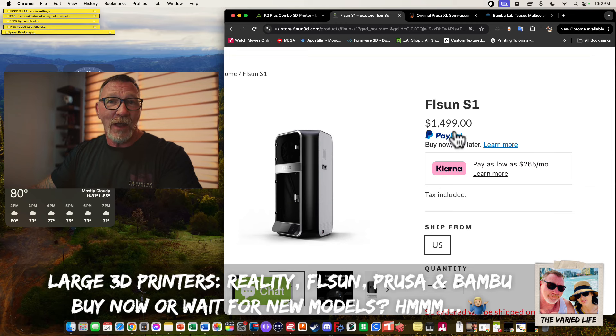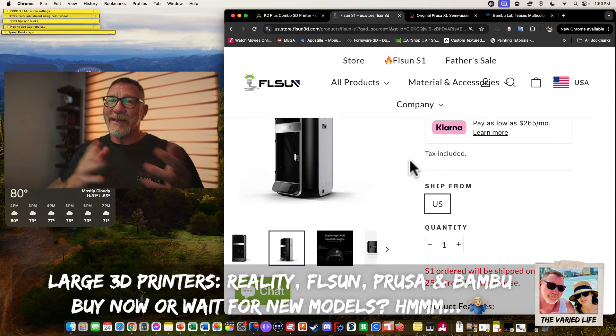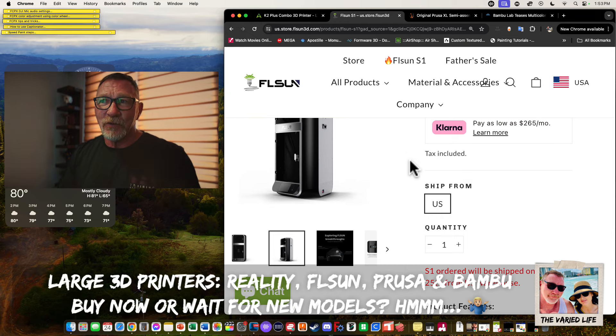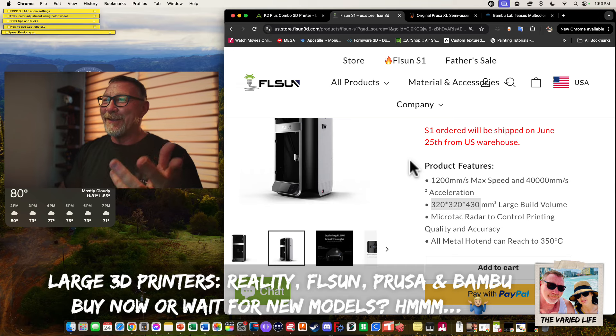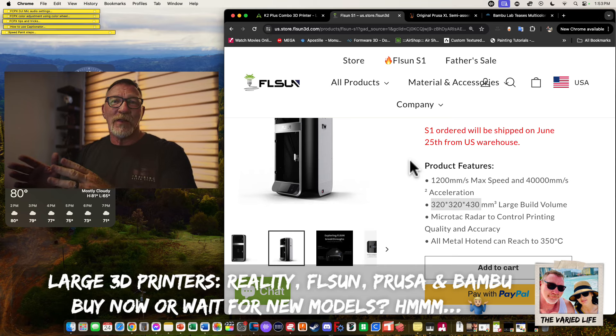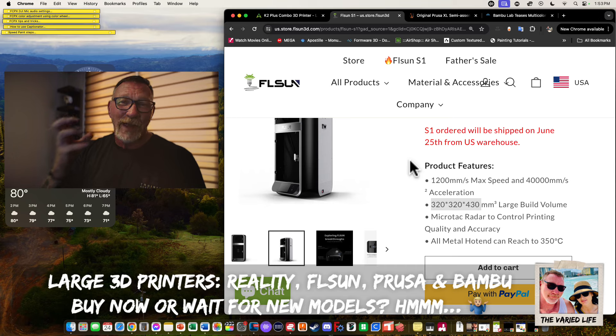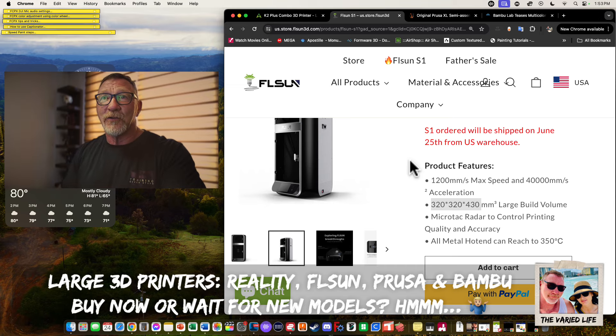The S1 doesn't have a multi-material system. FLSUN's hardware — mechanics and sturdiness — has historically been outstanding, but software quality and attention to detail hasn't been their best. If they can marry solid hardware with proper Klipper software so users can tweak it fully, this could be a serious contender. The only problem is there's no AMS system — you're running one spool at a time.